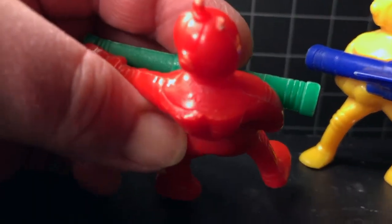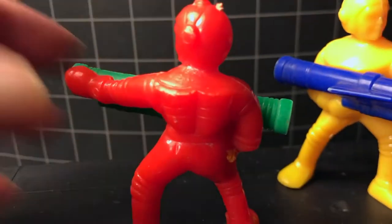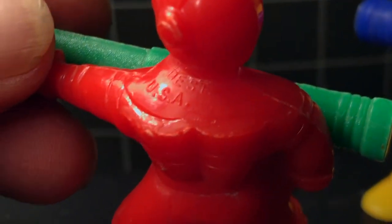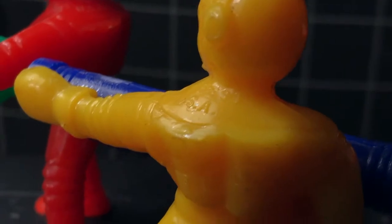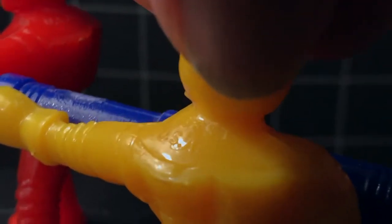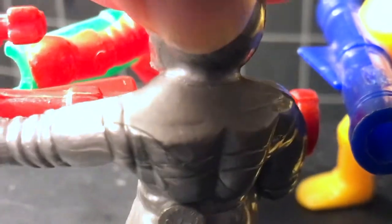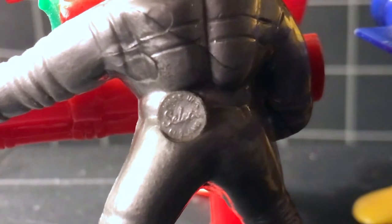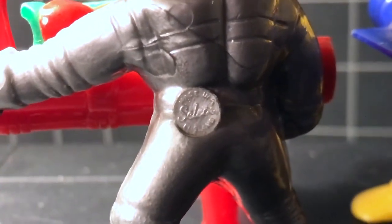The red one, which is the first one I obtained, does have a mark on his left shoulder that says 'Best USA.' Our new yellow boy here also has a mark on his shoulder which says 'Best USA.' The silver dude does not have a mark on his shoulder, but he has a little medallion on his belt that says 'Made in England.'